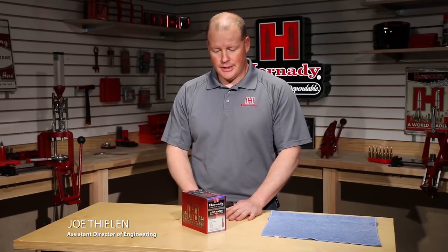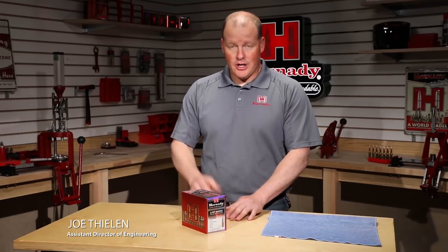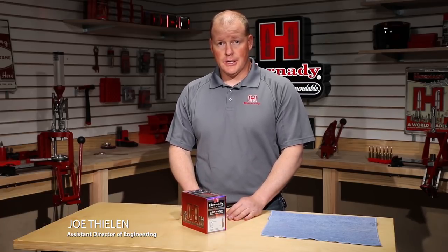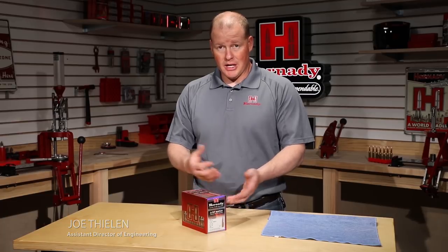Hello everybody, Joe Thielen with Hornady. I'm here with a brand new box of the A-Tip Match Bullets and what I'm gonna do today is just run through real quickly how we recommend cleaning them.